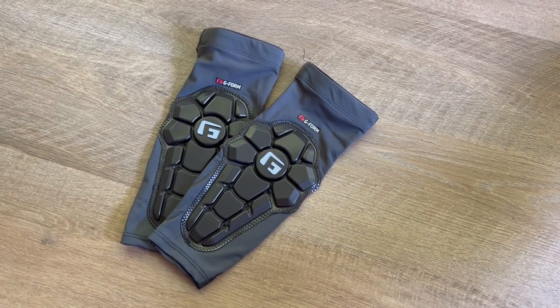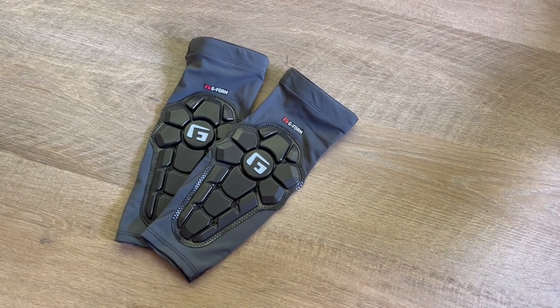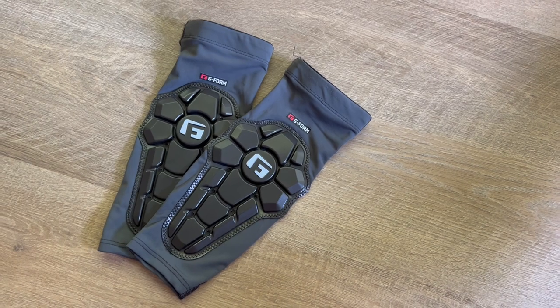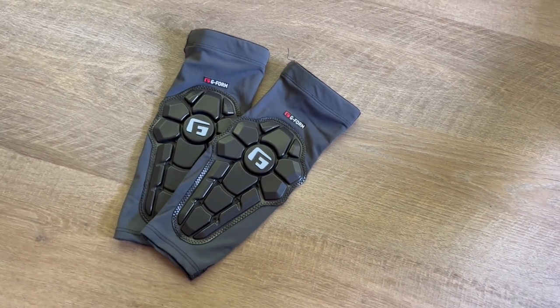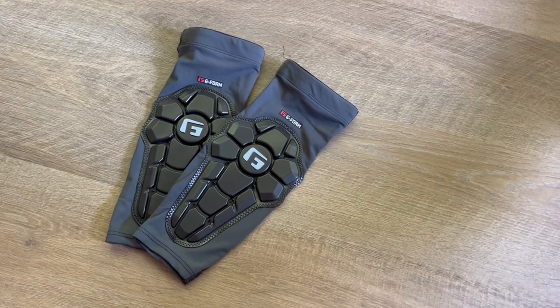These are the G-Form Pro X2 elbow pads. I am 5'6", 130 pounds, and these are size small, so that seems to be the perfect fit for me. I'm a big fan of G-Form products — I also have the liner shorts as well as the knee pads.